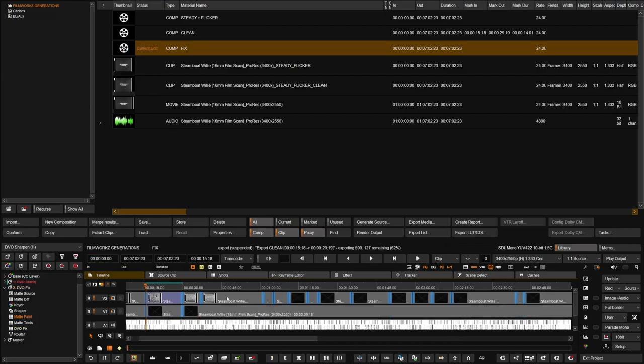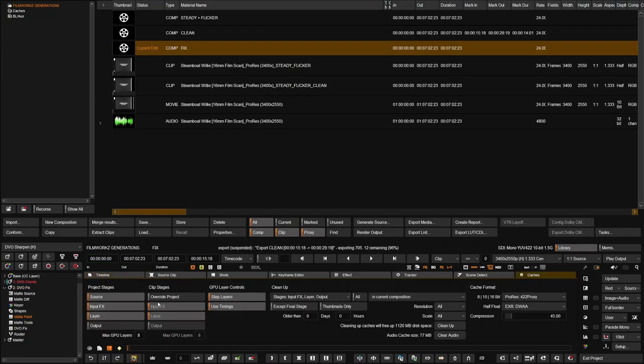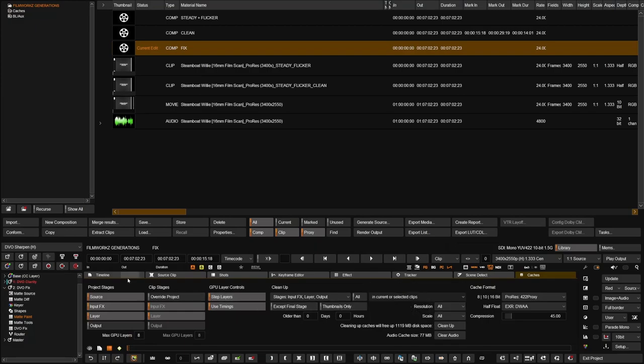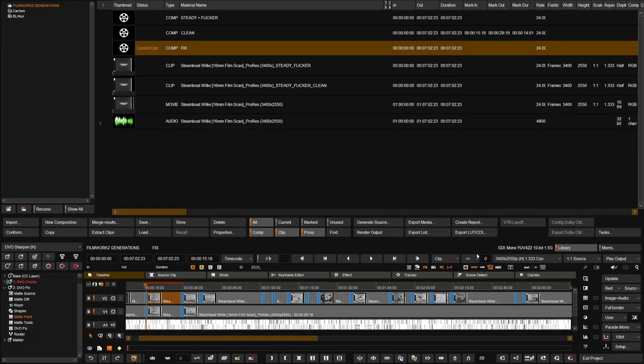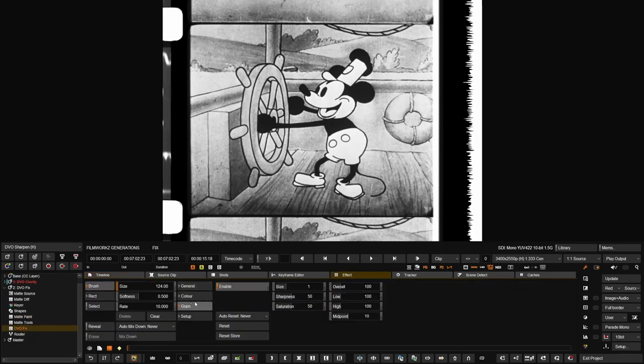Since everything is already pre-rendered, I can go to the next composition. If we have something in the cache, we just select the clip, go to Cache, and clean up the cache for that particular clip or section. Now everything goes back to the original. This final generation is the fix generation — where I do the manual cleanup, the noise reduction, and any specialized process that needs extra care, maybe using DBO Frame or some type of banding scan to match between two cuts.